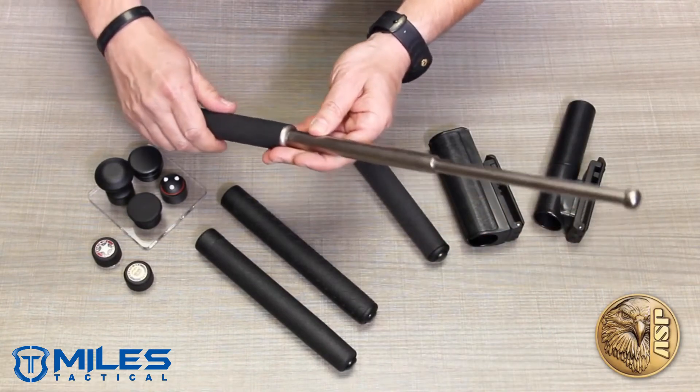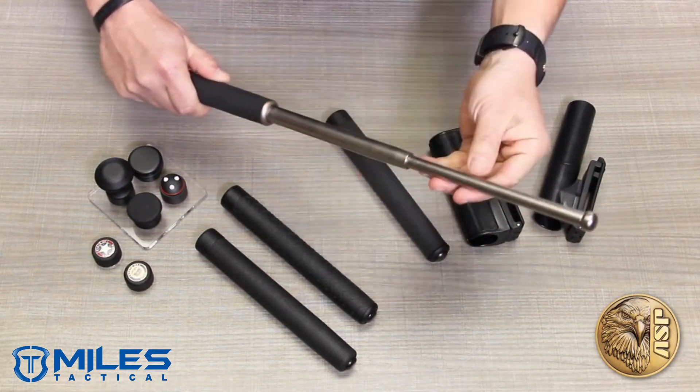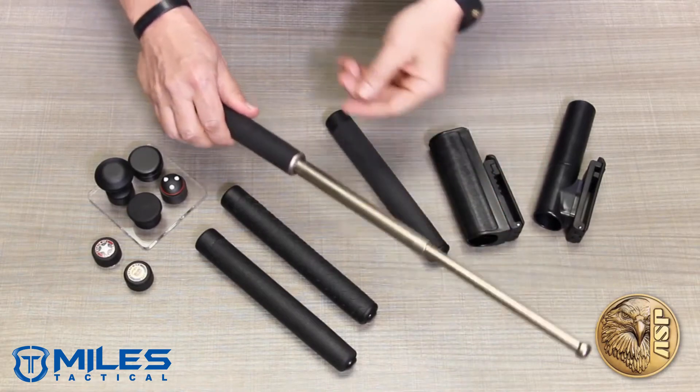F-Series batons are made of 4140 steel, the hardest and strongest metal used in the industry, in chrome, black chrome, and electroless finish options.